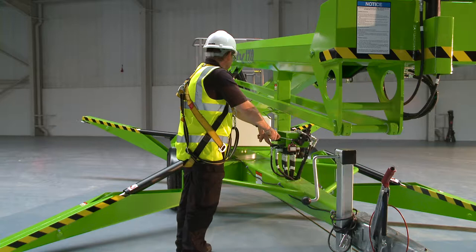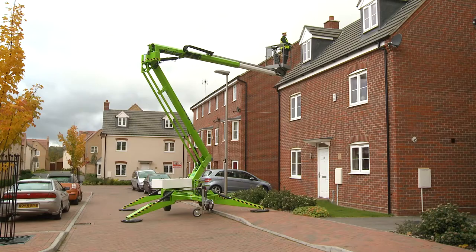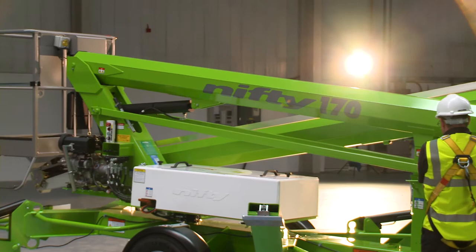So that's the Nifty Trailer Mount 50. It's fast to set up, easy to use, and simple to maintain. It offers an outstanding working envelope from a compact trailer-mounted base, making it ideal for working in a wide variety of applications.